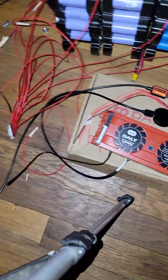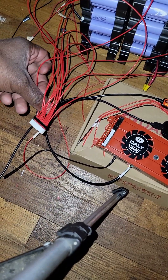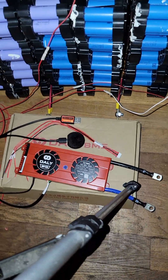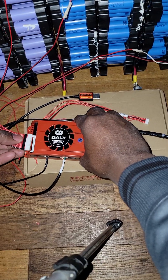There you go — you go to the first black wire, first white wire, red wire to the positive. You go all the way to 14 of them. After you connect 14 of them, you plug it in.